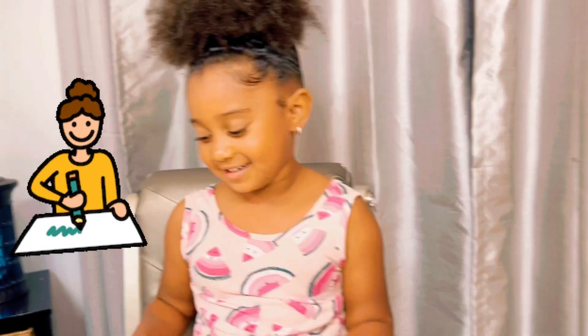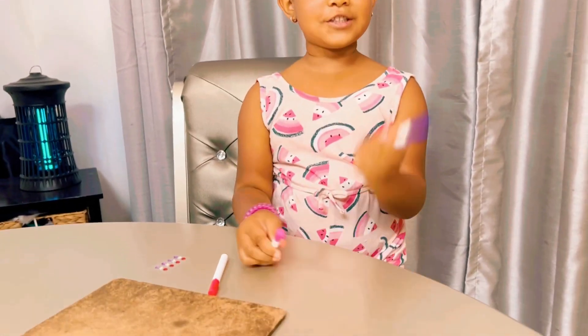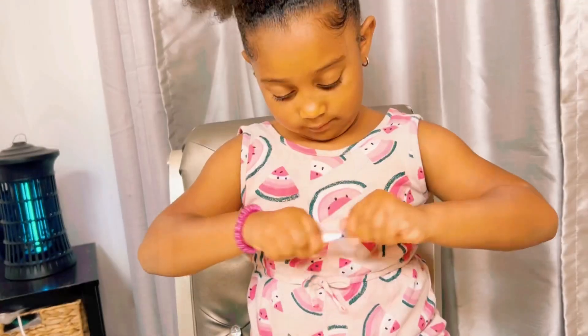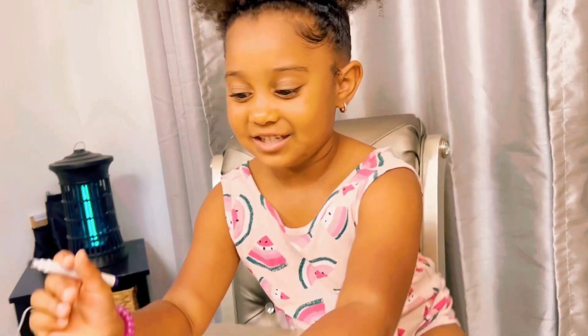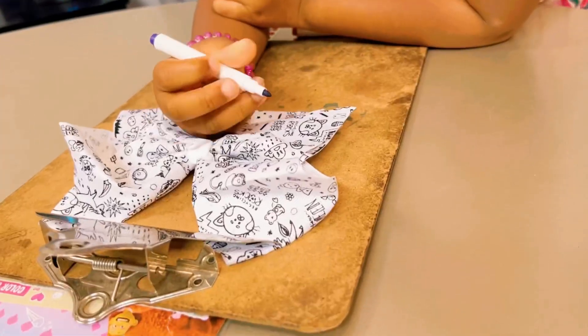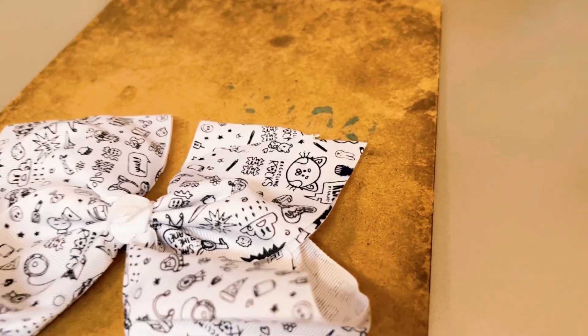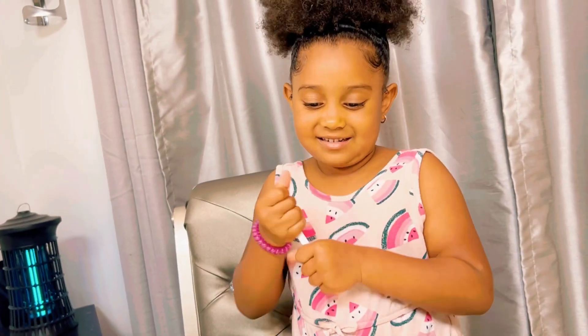Guys, I got my clipboard — now I'm going to start coloring. First I'm going to use purple. Next color — I'm going to use pink.